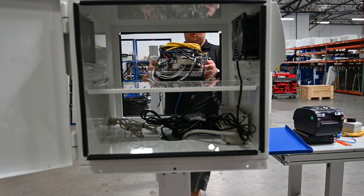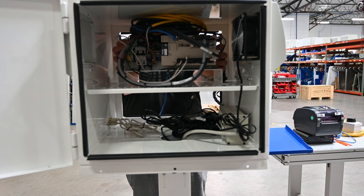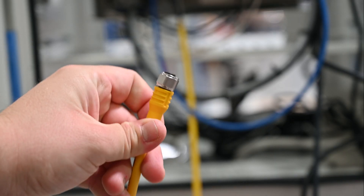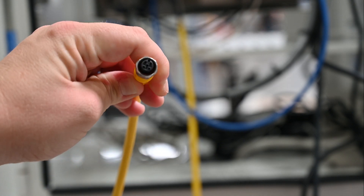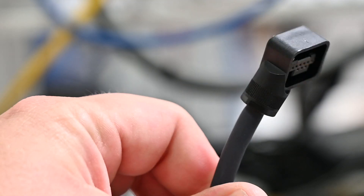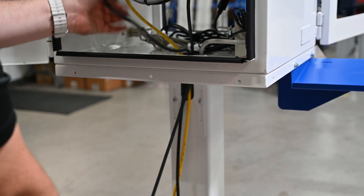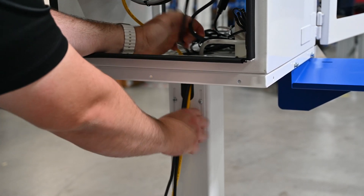Locate the single-axis controller and install it with the controller ports facing the back side of the enclosure. Locate the yellow button box cable, the motor power cable, and the motor encoder cable. Run these three cables through the hole on the back side of the enclosure stand.